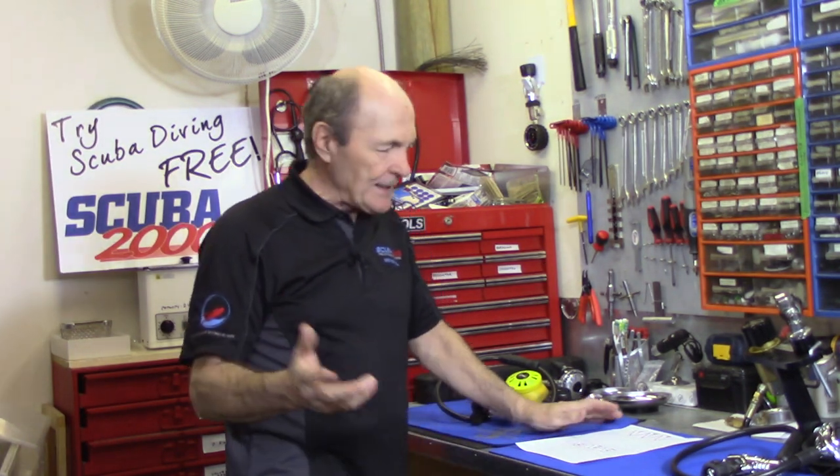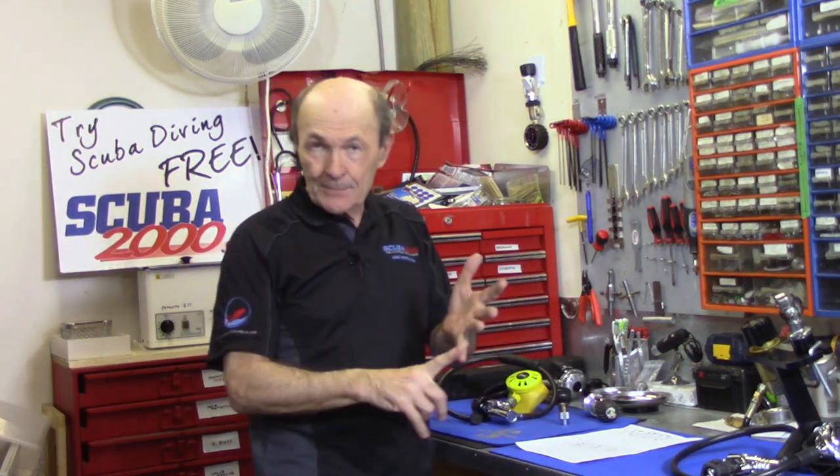Hey Divers, Alec Pierce, Alec Pierce Scuba back again with another tech tip. This tech tip is a direct response to your questions because I've had a lot of people ask me about old regulators - can they get them serviced, where do they get them serviced, and whether they should be using them. The answer is yes, you can get them serviced, and yes you can use them with some considerations. I repair and service two-hose regulators.